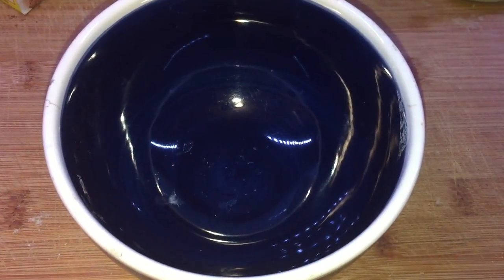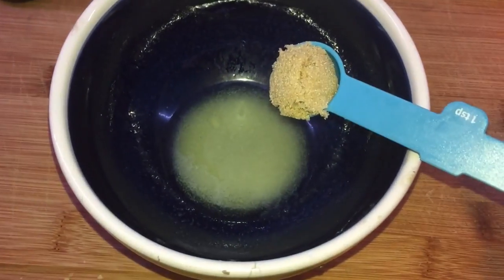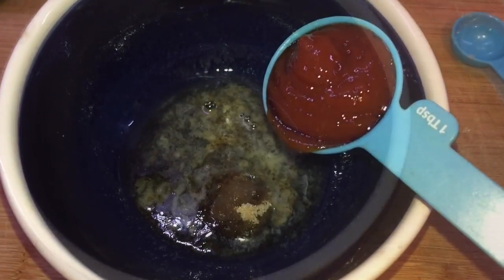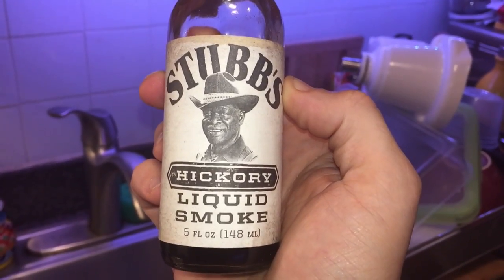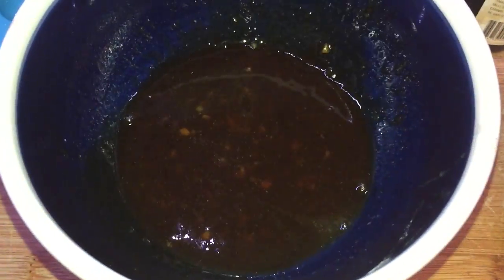Now I'm going to make our smoky glaze for the duck. I'll start with one tablespoon of melted salted butter, two teaspoons of light brown sugar, two tablespoons of low-sodium soy sauce, one tablespoon of ketchup, a teaspoon of crushed garlic. And here's our secret ingredient — liquid smoke. I'm going to put a teaspoon of that in there. Just mix it up well until it's all combined, and our glaze is done.